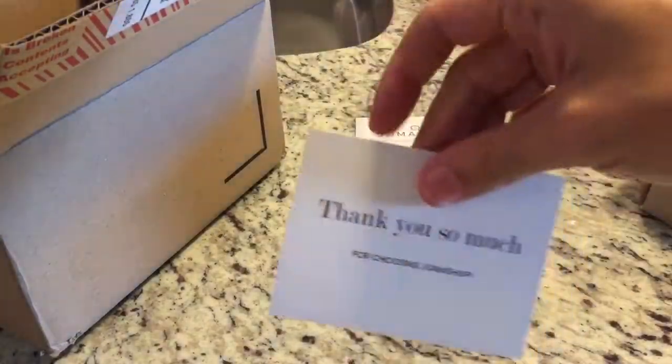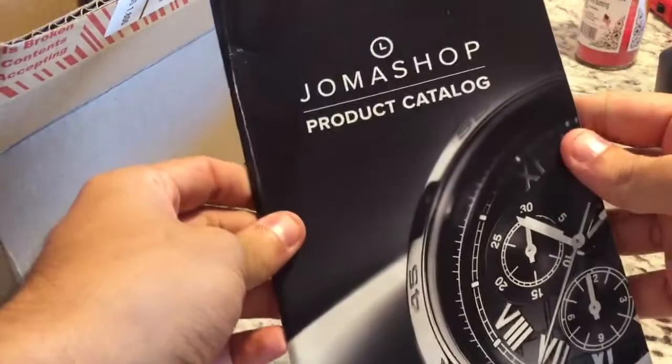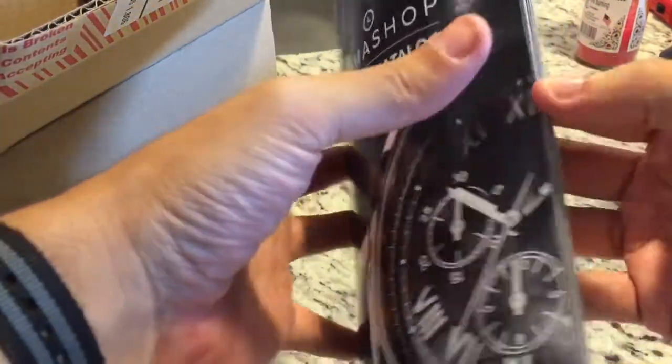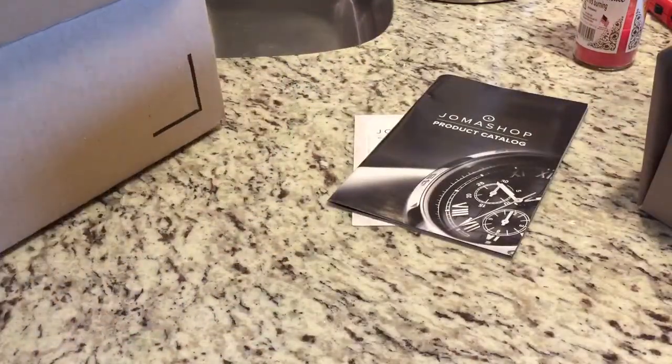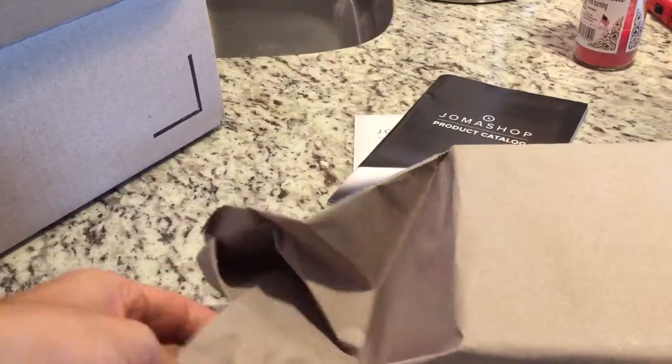It comes with a thank-you card for buying from Joma and a product catalog. Really nice. They do everything from Invictas to Rolexes to IWCs — pretty much any watch company you can think of.